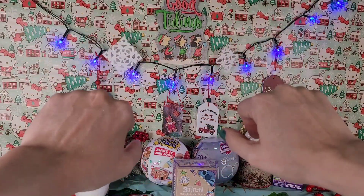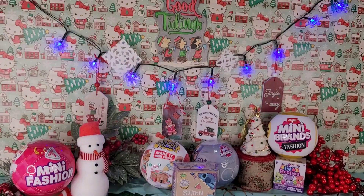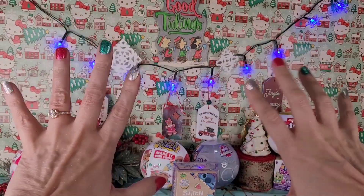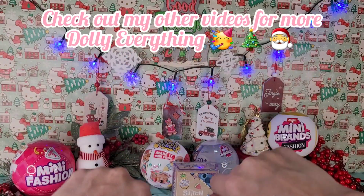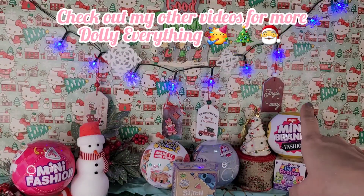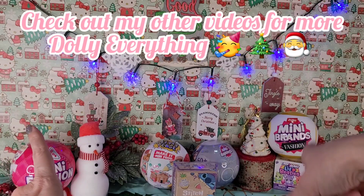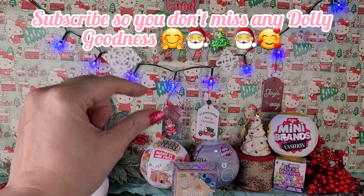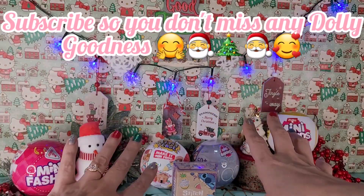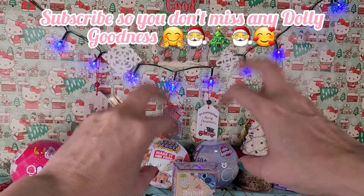Hey y'all, it is time for another Christmassy video! Today I am doing a subscriber request thank you video because y'all are just so awesome. I had a subscriber request that I opened some mini fashions and I just happened to have one of series 2 and one of brand new series 3, along with a few other little ones, so the video won't be too short but it's not going to be very long - it's going to be fun because we have all these cute little things to get on into.